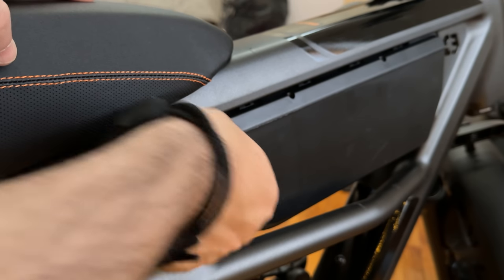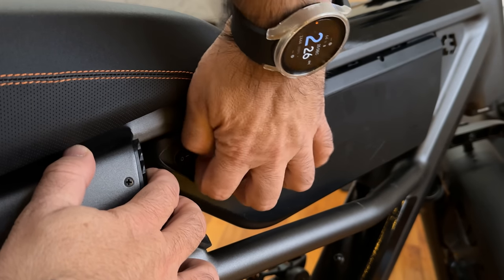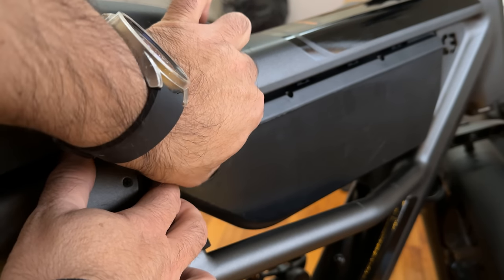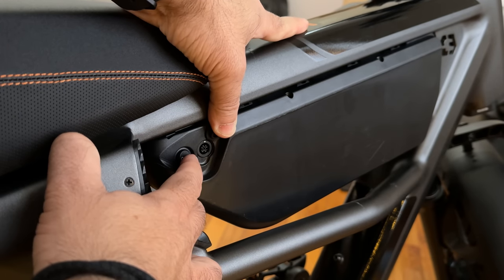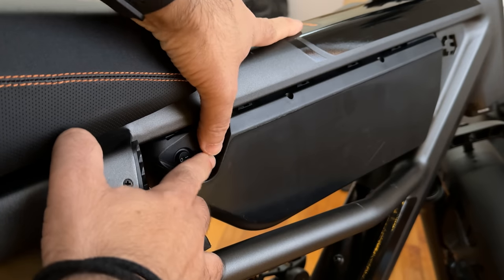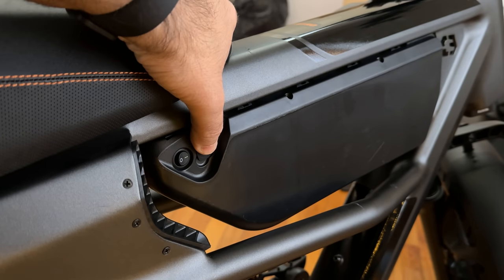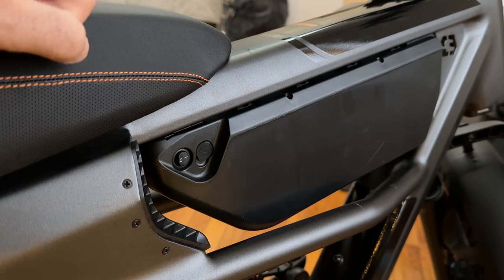Here's the battery area, and it has a flip switch here. This is your actual charging port. This is an IP65-rated bike. You can see it has a proprietary plug — most bikes don't have universal plugs, so that's fine. This entire battery piece comes out with the key, and I'll show you where the key area is.